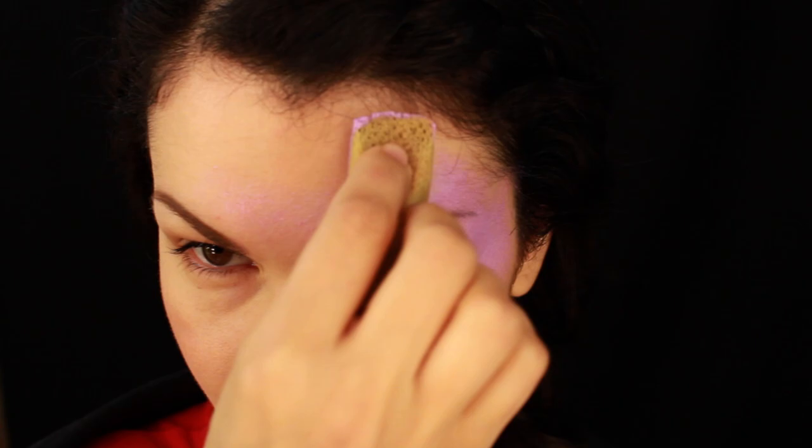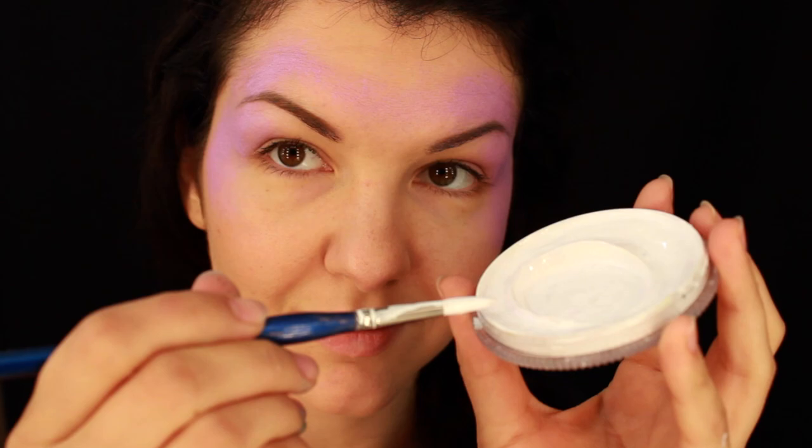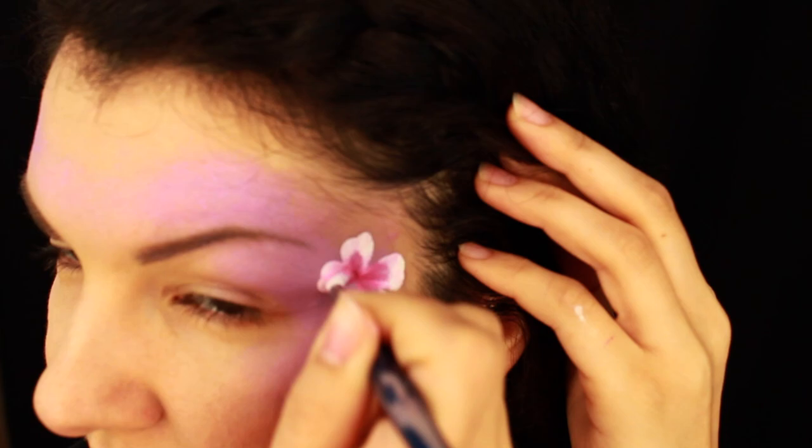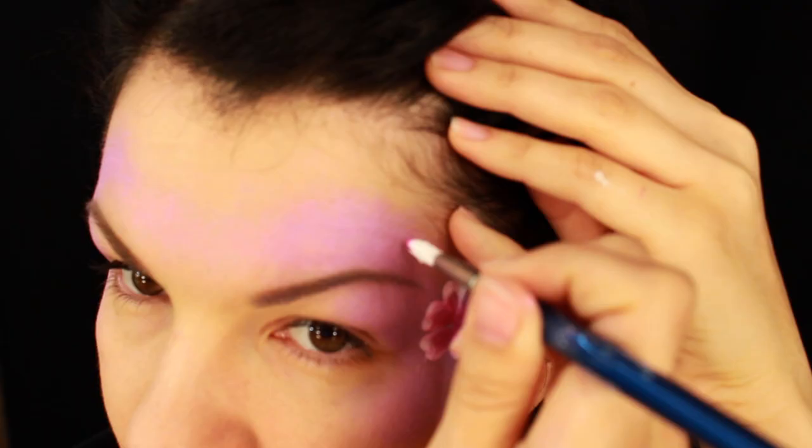I'm starting by applying a light color on the temple areas and on my forehead using a sponge. Then I'm going to double load the number six brush to paint the flowers. I'm loading the brush with white — make sure the consistency of the paint is really creamy — then loading the tip of the brush in any color you want for contrast. I really love this Ball of Wood color from Chameleon for painting flowers; it's almost the best color for almost all of my flowers.